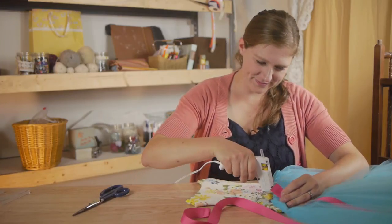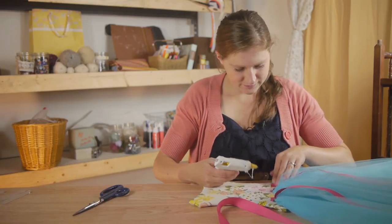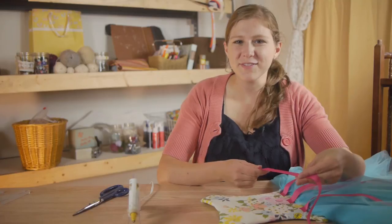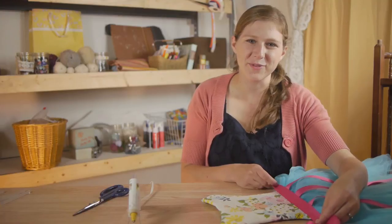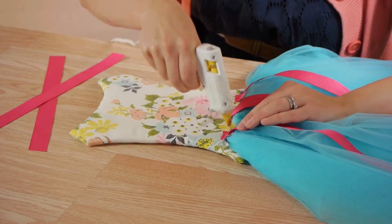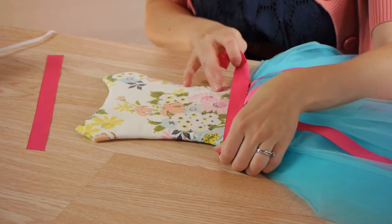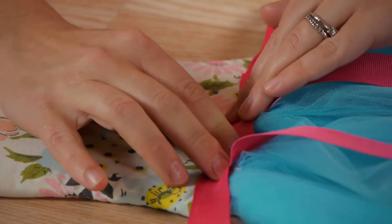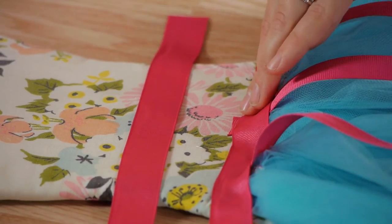Now I'm going to glue my ribbons down. To finish off the skirt, we're going to use the same ribbon to make a waistband. We're going to cut it a little longer than the waist. Now I'm going to place a generous amount of glue all along the waist of the skirt and then take my first ribbon and lay it across here. Be sure to press the ribbon down. Next I'm going to do the same thing to the second ribbon, just making sure that it goes slightly above the first one.